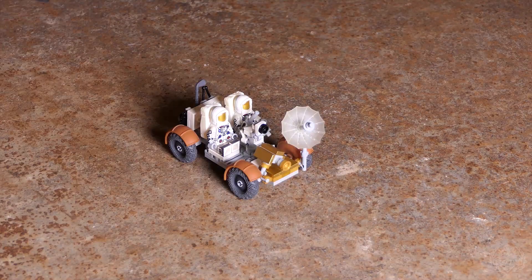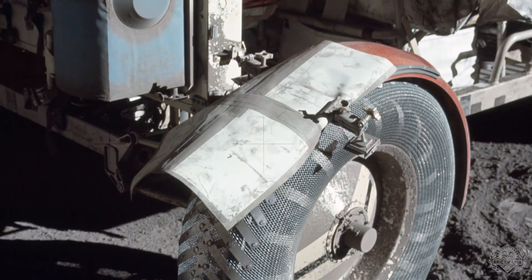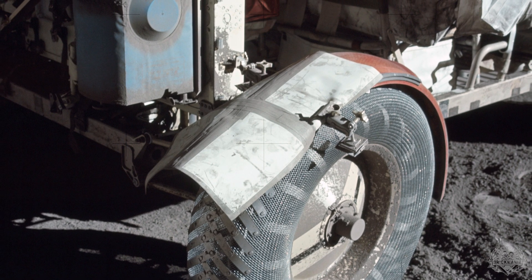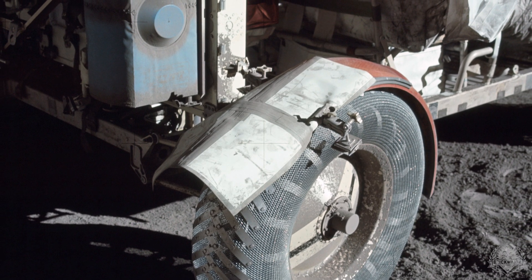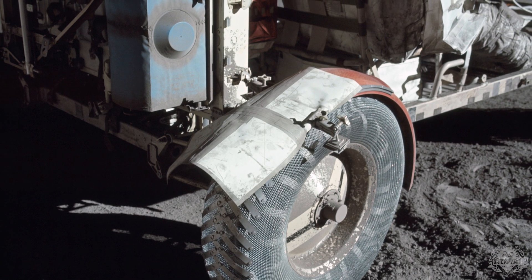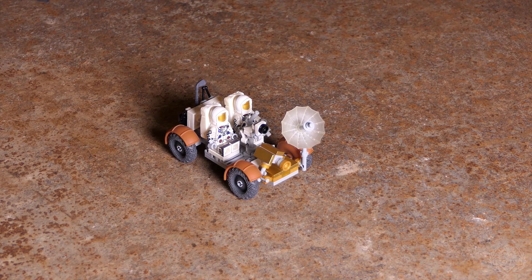Something similar happened on Apollo 17, but they were able to think ahead — they had some duct tape with them. They took some of their maps of the moon and built a fender out of duct tape and maps and taped it over the wheel. So they were able to keep going. You never would have thought that fenders were such an essential part of this vehicle.